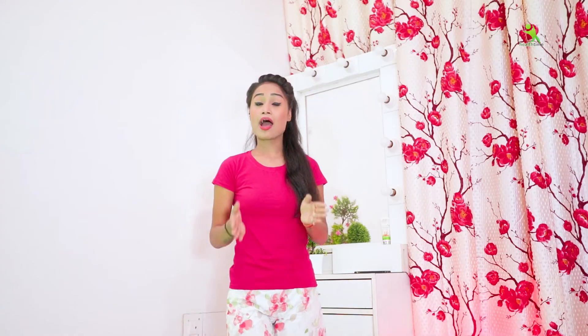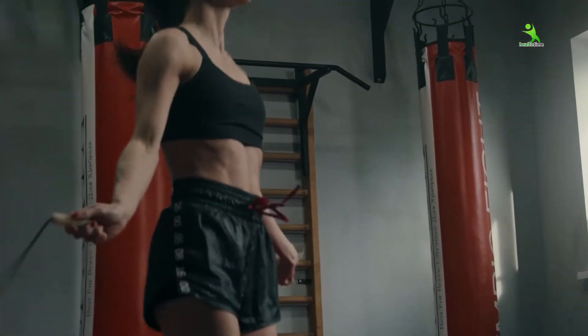If you do any exercise, you should not skip any of these. Because when you do exercise, you need to take a lot of energy. Today I am going to tell you about these exercises.